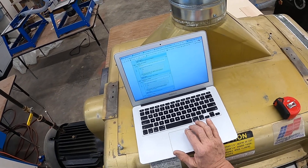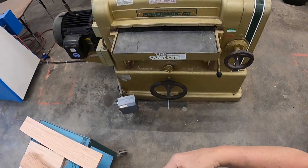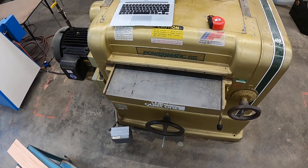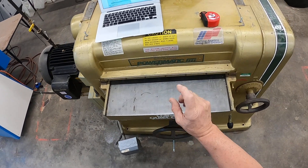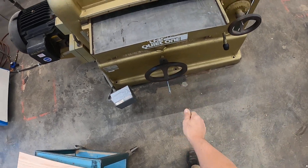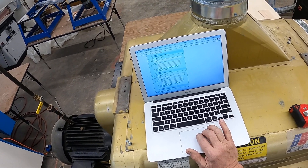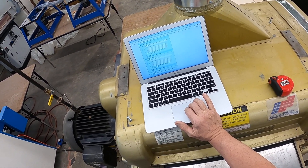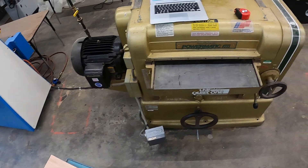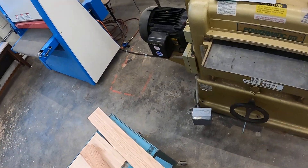Have the instructor check the beginning height setting before you send a board through the planer — that's true. I may let you set it up, but then I'm going to double check it before we run it through. We need to be very accurate on that first pass especially. Then from there, one full turn max or a half turn is recommended. It is okay to leave the planer while running? Nope. We never leave any machine in the shop while it is running. If you're going to leave the machine, you turn it off.